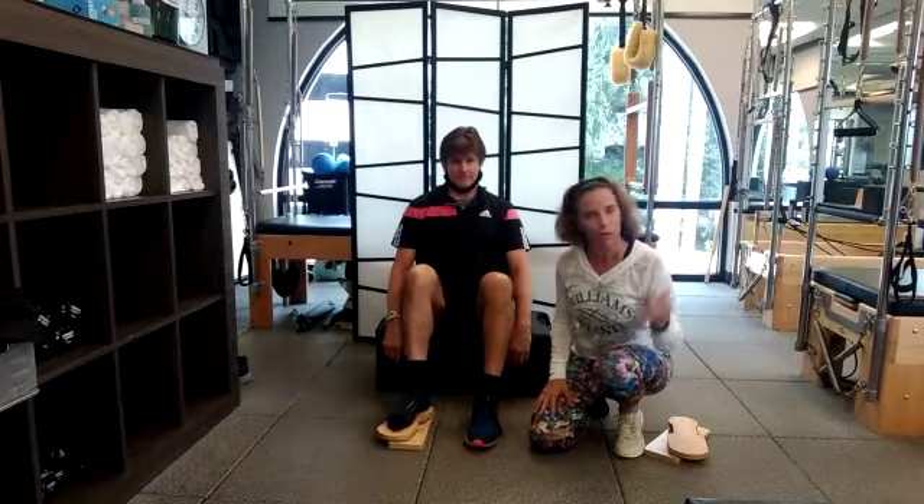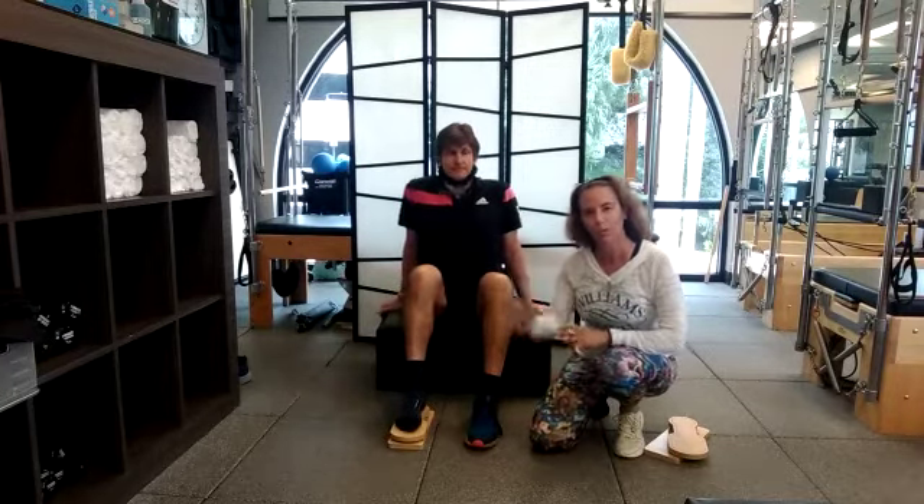Got it, good. Bye guys — it's our last installment of the foot series. Come on over to see us, I hope to see you soon. Bye!